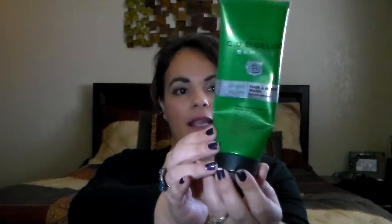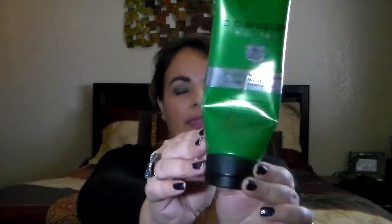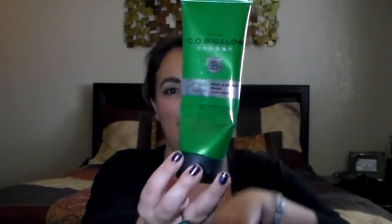Here is another Bath and Body Works — this is a hair and body wash for men. It says 'clean sophisticated' and I think it's the Elixir Green scent. It definitely smells good, I'm not sure exactly what the scent is, but it smells really well. This would definitely be repurchased; he actually got this as a gift from my sister for Christmas.